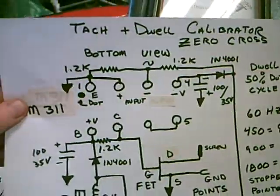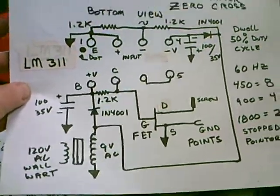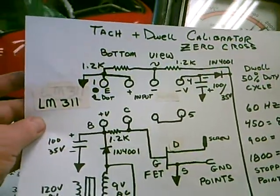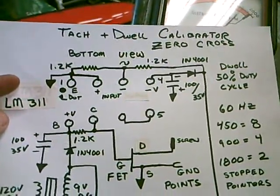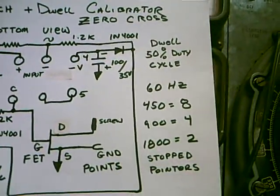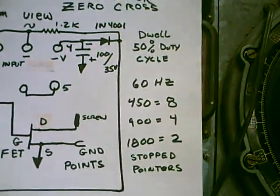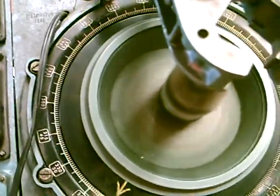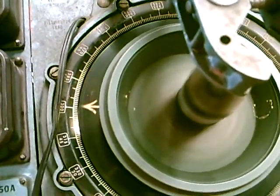The circuit is simple. It's just a 9-volt transformer, and that gives us plus/minus 13 volts. We're sampling the AC waveform and looking for zero crossing, and that gives us a precise 50% duty cycle. At 450 RPM you get eight arrows, at 904 you get four, and at 1802 you get two. You need to adjust the speed so the arrows just stop, and that's precisely 1800 RPM.